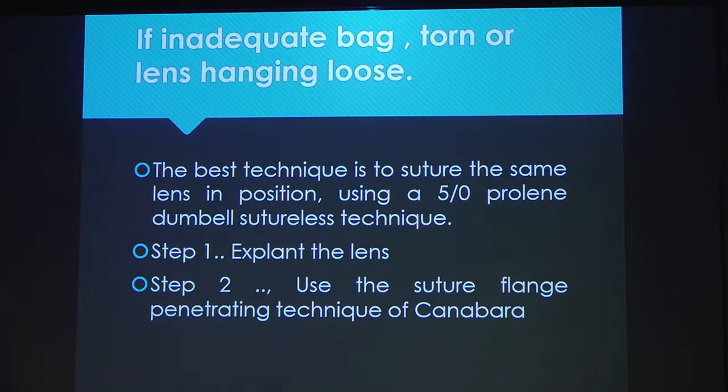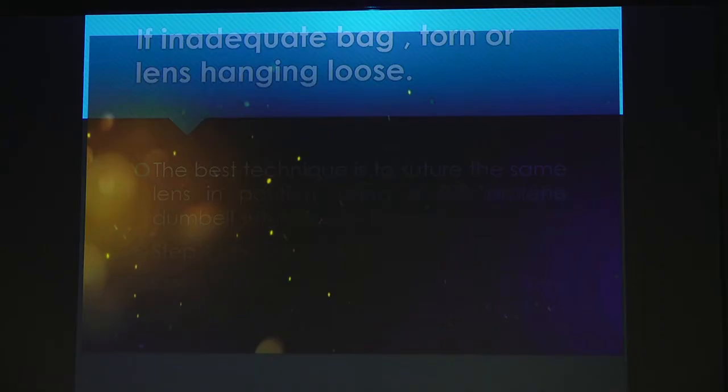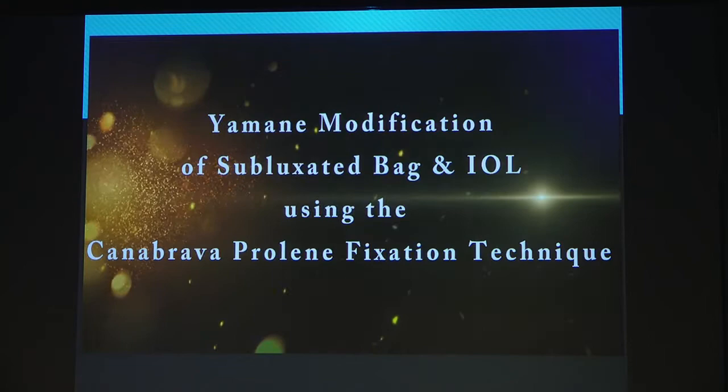Now if the bag is inadequate or torn, or the lens is hanging free — what do you do? The best technique at present is you can suture the bag in, but remember you have to have at least 50% of your zonules in good condition. If they are not in good condition, the bag is going to subluxate again and it is going to be back on your hands. So let me show you a new technique which has evolved.